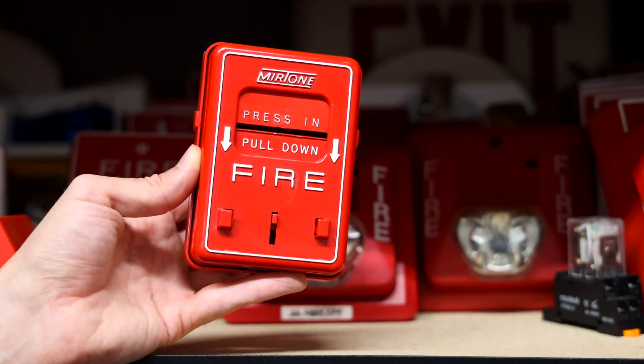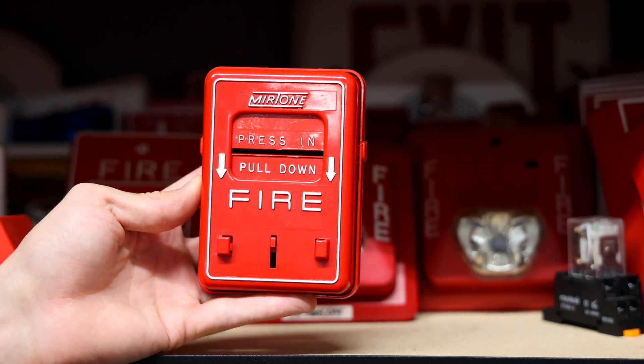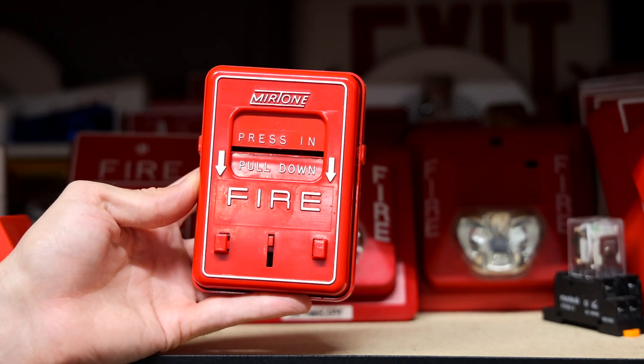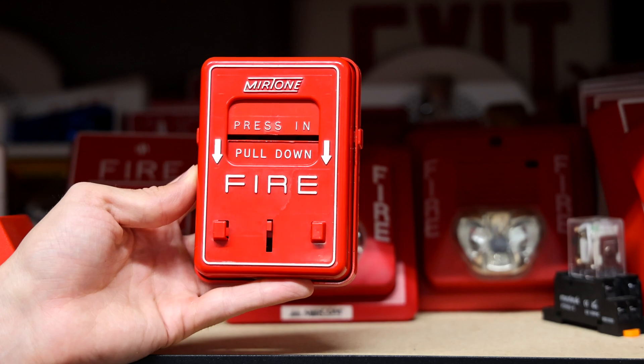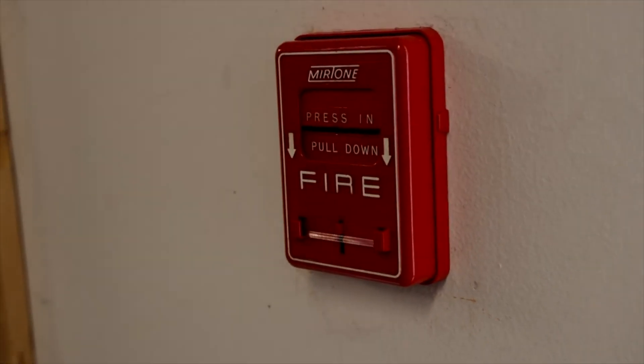Today I have a pretty unique fire alarm pull station here. It is a Mirtone 73204 dual action pull station. This is one of the only pull stations that I know of that you can reset without any hand tools, and I had this installed in the garage a couple system tests back and I'd love to show you more of it today.